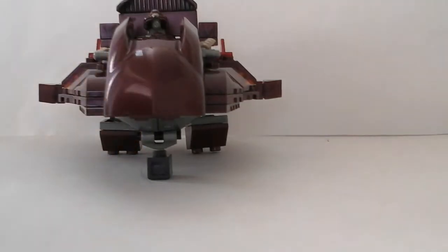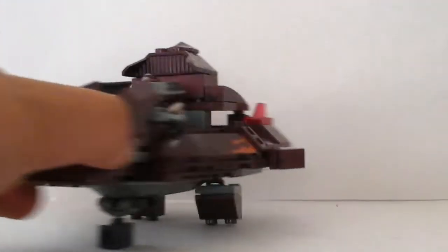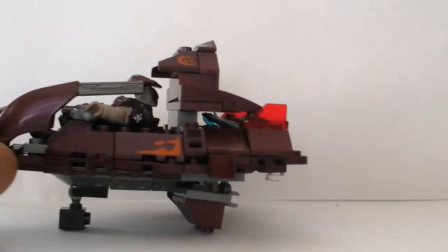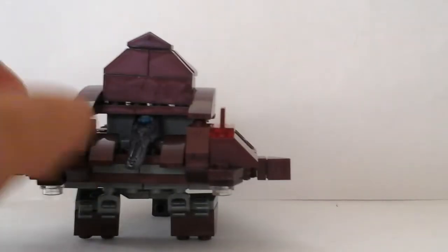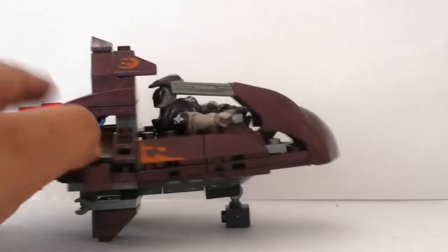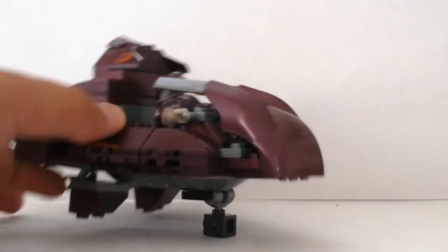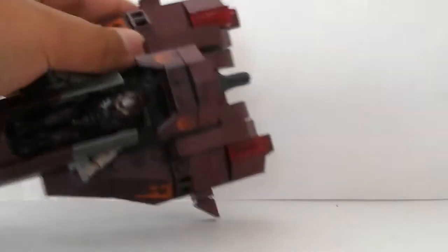So this is it from the front, this is it from one side, this is it from behind, this is it from the other side, and then this is it from the top — I'm not sure if you can see it, but that's it from the top.